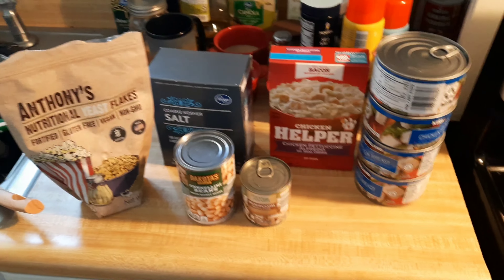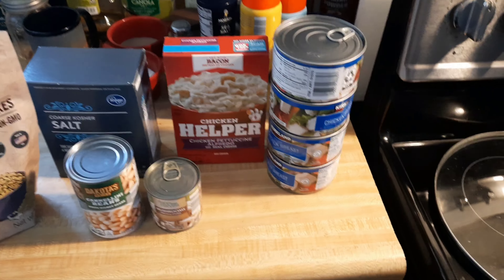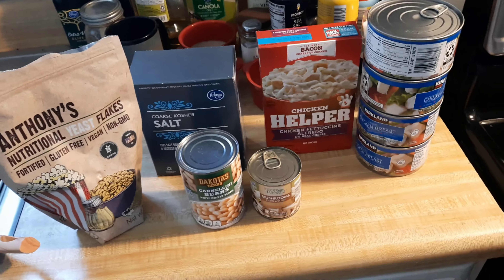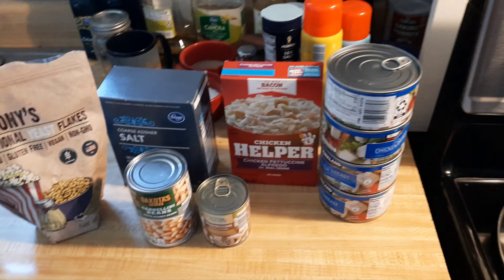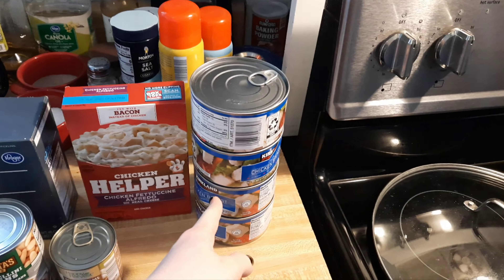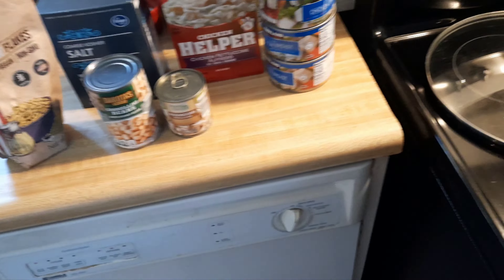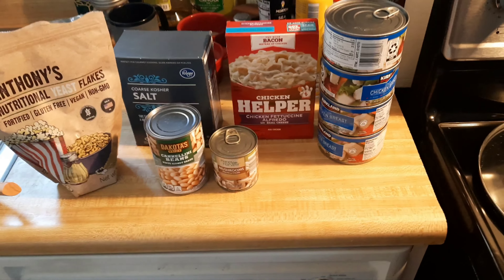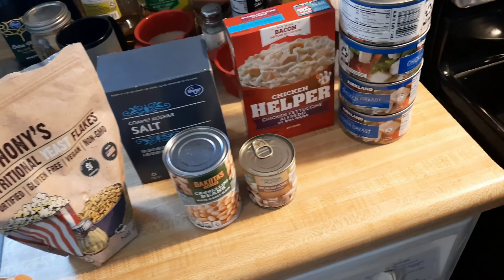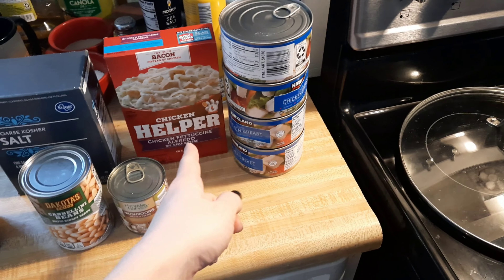Here with the chicken helper, I've got one box of chicken helper, but then four big-ass cans of chicken. Is this the healthiest way to do things? Hell no. But it's cheap and shelf stable, doesn't take up room in the fridge. So I bought like a massive box of these and I'm just gradually working through that. As much as it's not healthy — this stuff is full of whatever preservatives, additives, any kind of -ives you can think of — still, I've got a lot of chicken for one box of that.